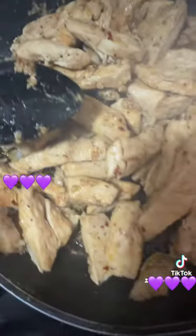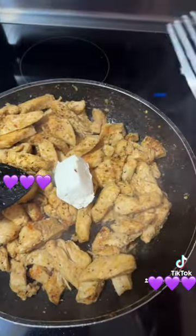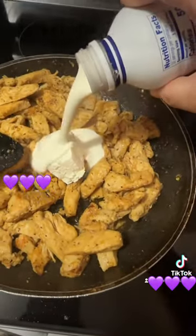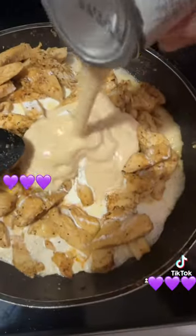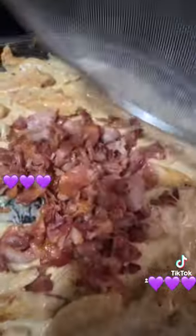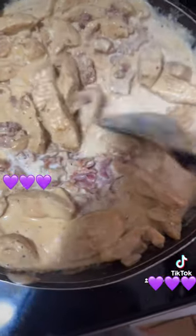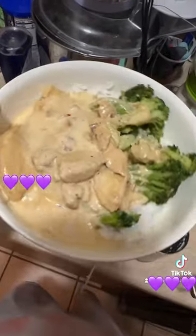Add a massive amount of cream cheese, some heavy whipping cream, and a can of cream. Let it simmer a little bit, and there you go.